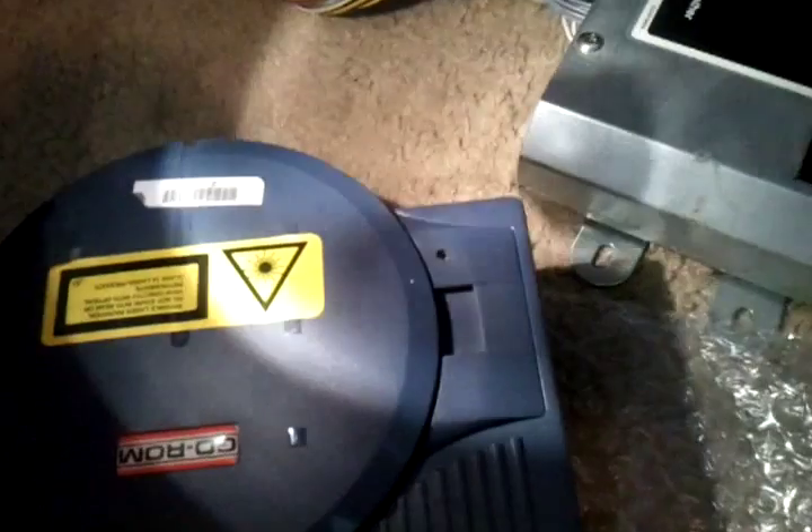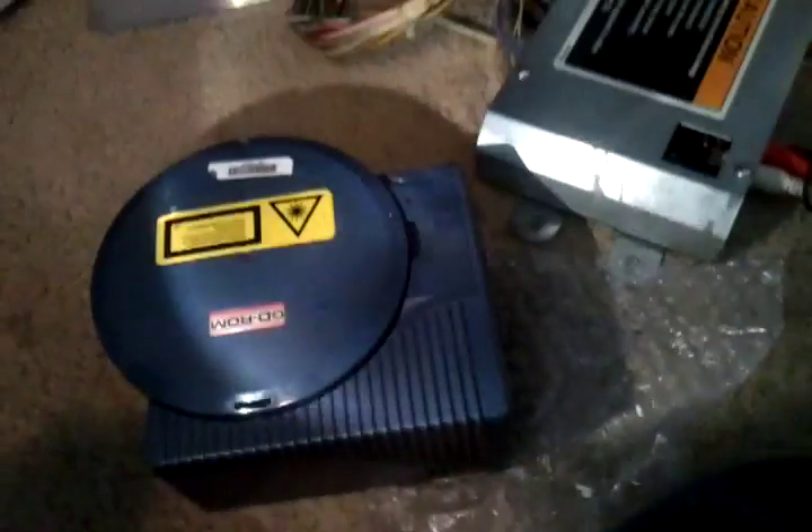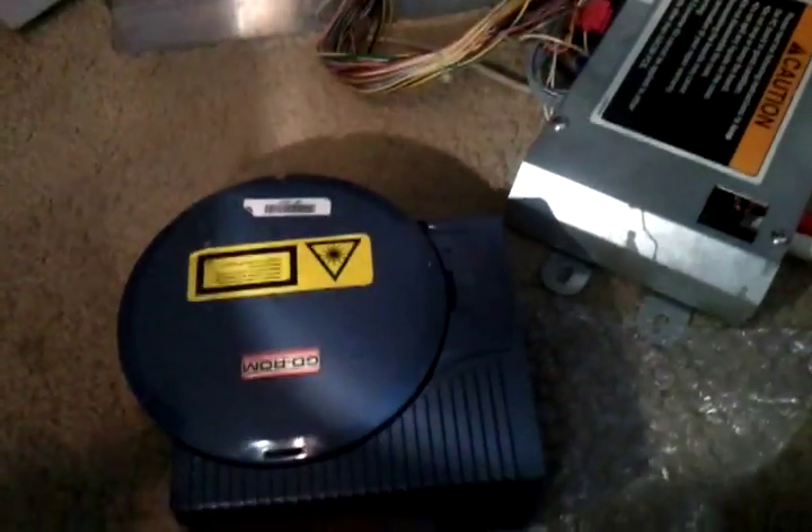Now we've got our GDROM here, so let's get the game in. This needs to close properly — it should just slide into place and lock in. There's a screw hole there too but as long as it's locked into place it's fine. If it's loose, the Naomi system will actually give you an error until you close the lid properly, which is quite nice.